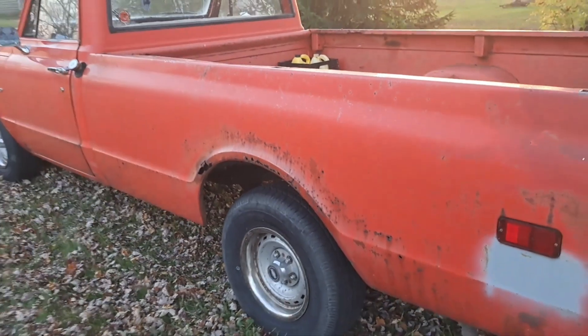Hey guys, welcome back to the garage so to speak. I did a video here a while back on the AMT 72 C10 that I modeled after my one-to-one truck. I've had that in a couple of shorts in the past, but I just thought it's about time for a walk around. I know I've talked about it on occasion but just forgot to do a walk around — let me get the camera turned around here.